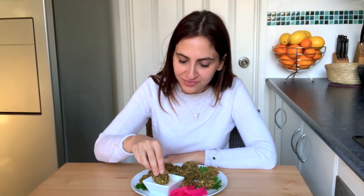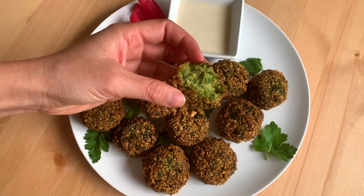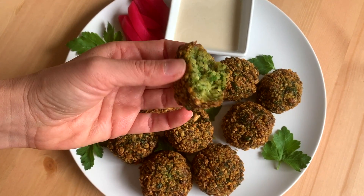Look how good these look — there you have it, my homemade falafel with tahini dressing! Let's give it a try. Dip it into the sauce — look at the inside, look at all those beautiful herbs, so nice and green. These are so yummy and full of flavor. I know you're going to love it, so please give it a try! Hope you enjoyed this video — if you did, give me a thumbs up and subscribe. See you next time!